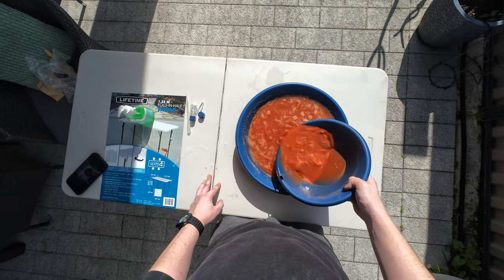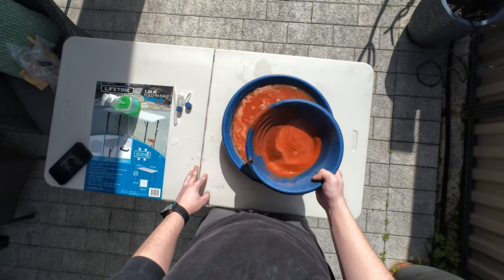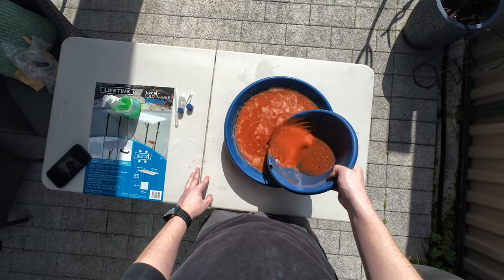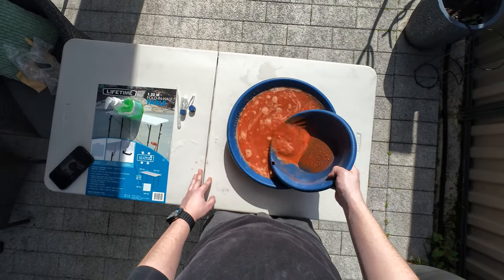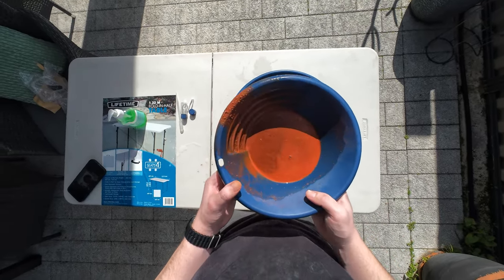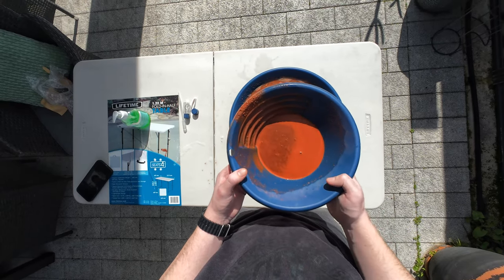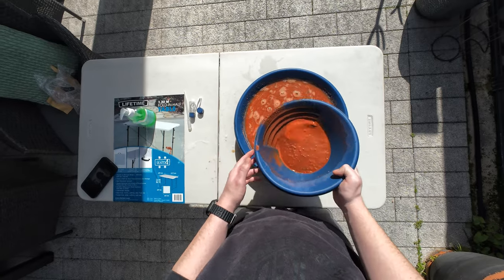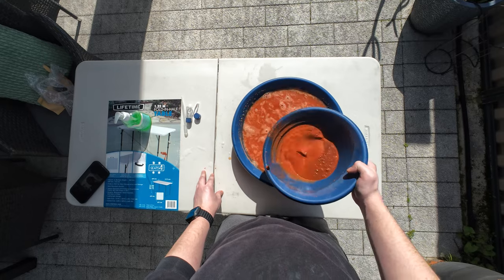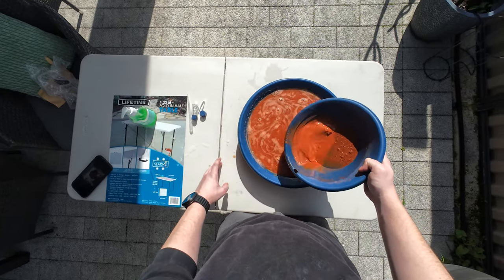Rinse and repeat this process until you're left with not much. Just make sure you're going slow, keep agitating it to make sure the gold sinks to the bottom, then slowly let dirt out. There's a lot of black in here — black sand, which is the magnetic stuff we want to get out, and it's a good sign of gold if you're looking in the right places.